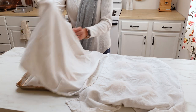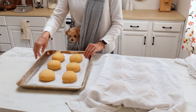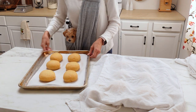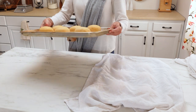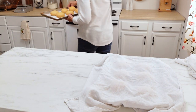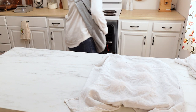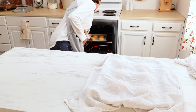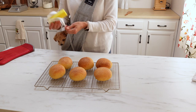Now that the dough is nice and puffy, it's time to get these into an oven that's been preheating at 400 degrees. They need to bake for about 20 to 22 minutes. Once they have finished baking they will be nice and golden brown on top, and you want to transfer them to a cooling rack.